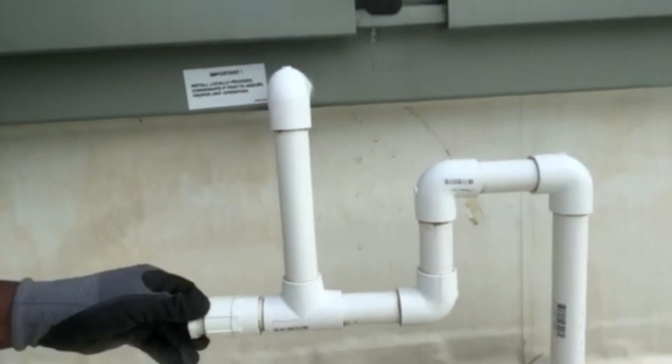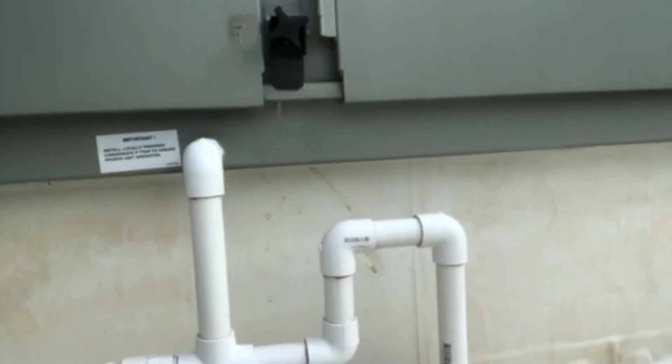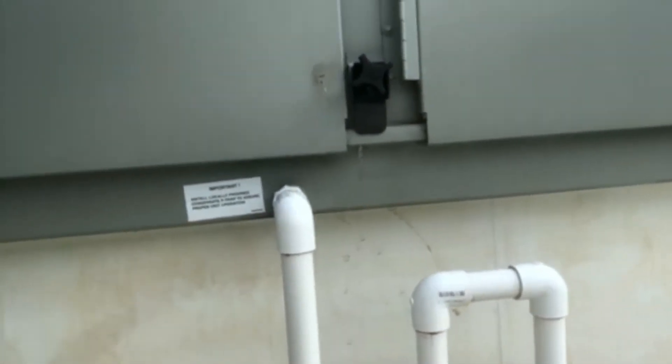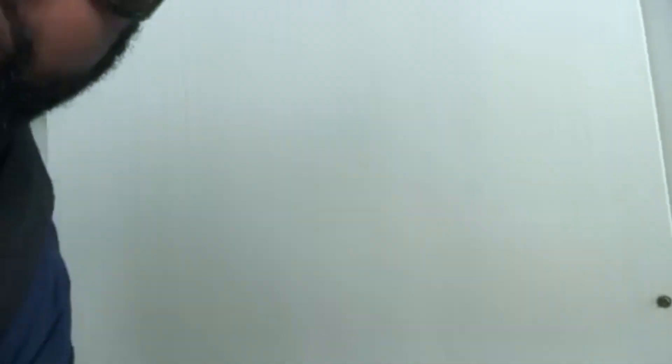I also want to take a look at my evaporator pan just to make sure there's no debris or objects in there that will prevent the water from going into the condensate trap. I also want to look at my trap — I'll pull out the clean-out and flush my trap to make sure there's no debris built up that would prevent water from flowing and potentially backing up into your pan.